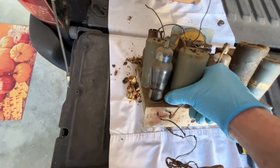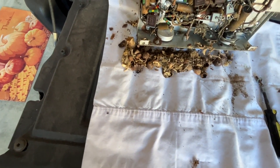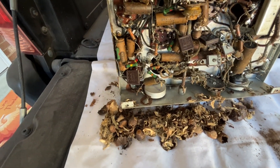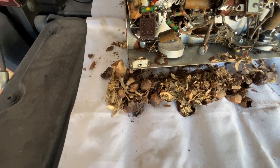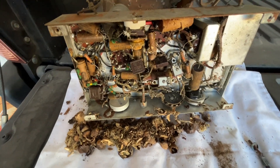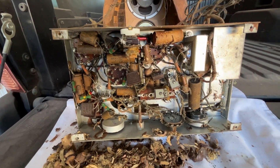Let's flip it over now and see what we've got underneath. More leftover acorns and acorn shells — looks like the nuts are gone for the most part. Pretty clean underneath, actually, except for some damage due to chewing. You can see mice have been in here at some point, probably the leading cause of the rust on top of the chassis.